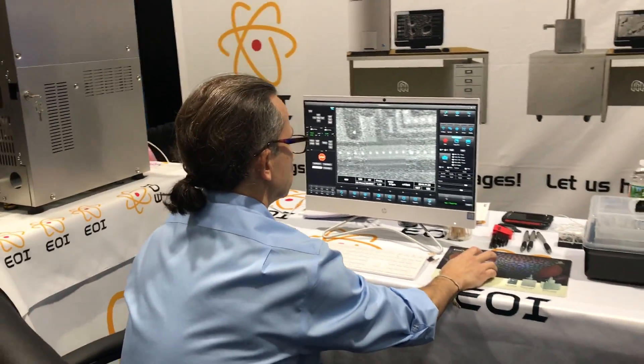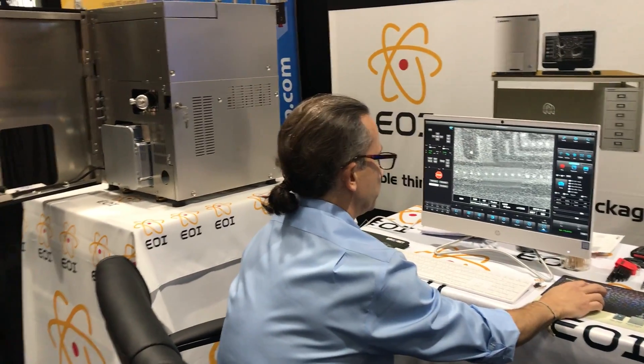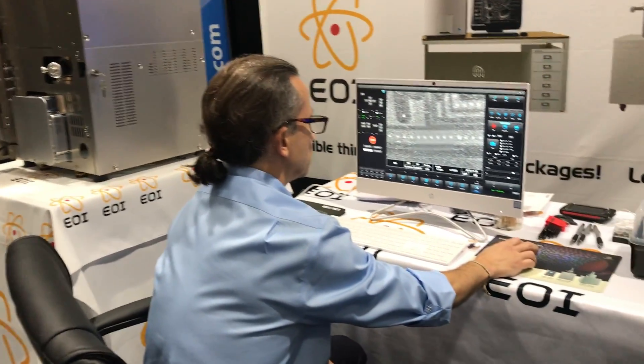And you said for polymers you can do — you don't need environmental mode or anything like that? No. You don't get charged now?